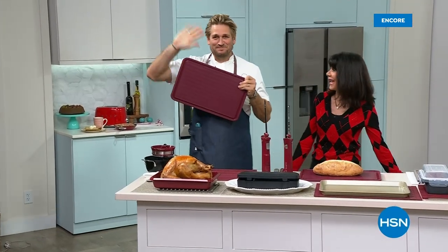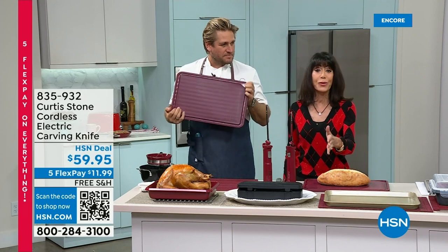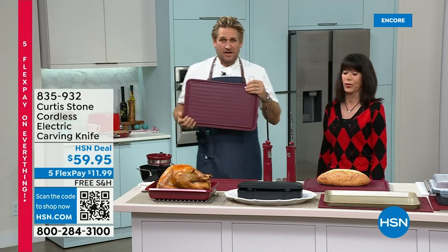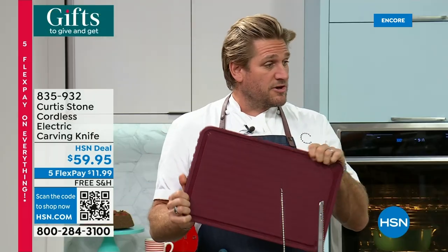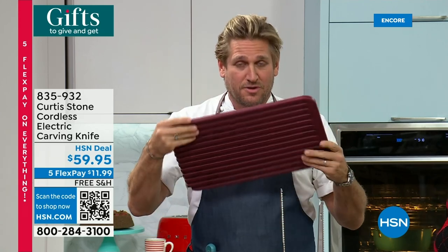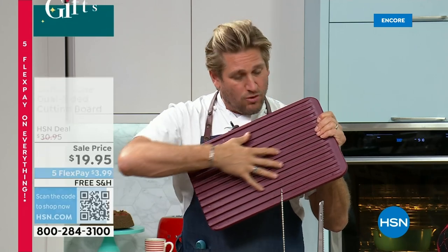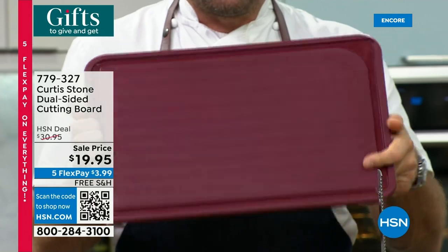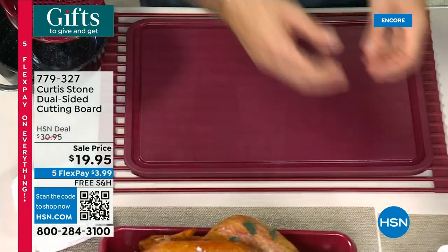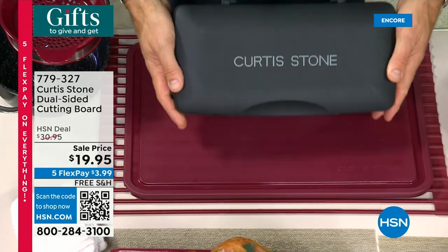Chef Curtis Stone here at HSN getting you ready for the holidays. Everything with Chef Curtis today is free shipping and handling on five FlexPay payments, with an extended return policy to the end of January. You know when they sell the most carving knives and carving boards? The day after Thanksgiving — because everyone gets there and says 'I wish I had a good knife.' This is an incredible reversible carving board — you can use it as a drainage rack over your sink. Lowest price ever, from $30.95 down to $19.95.